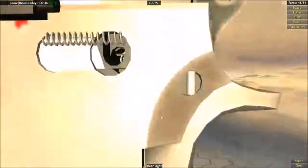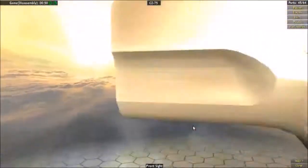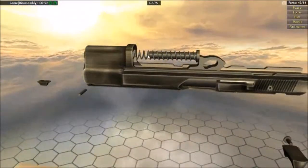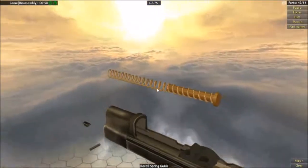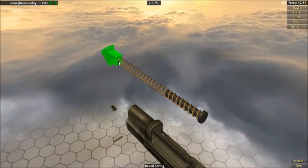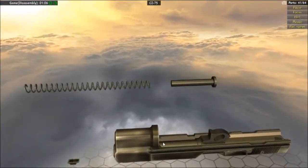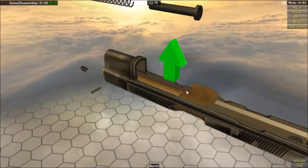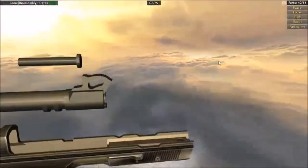Moving to the slide, I'm going to start with taking off the front and back sights. Then we have this barrel with a spring — the recoil spring guide. Take that out. After that, take off the spring. Next we have this barrel with an orange piece — take that out.